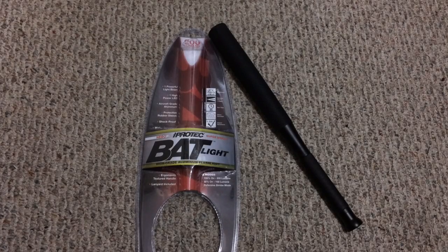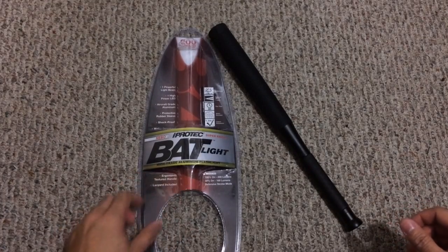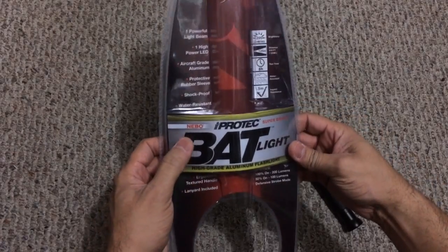Hey guys, I got a new video for you today and this is going to be an overview on yet another flashlight that I just picked up. This one was actually provided to me by a buddy of mine that has them at his shop. He's been telling me about them and they've been selling really well, so he wanted me to go ahead and test one out and see what I thought about it. Here it is — as you guys can see by the packaging, this is called the BatLite and it's by a company by the name of Nebo.